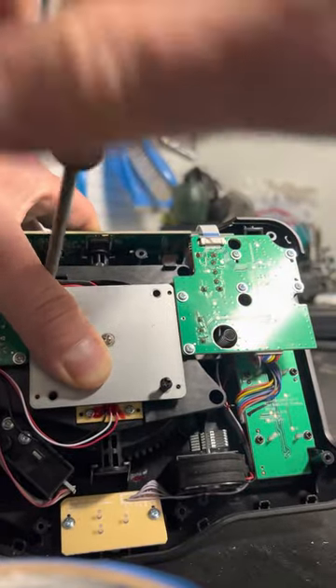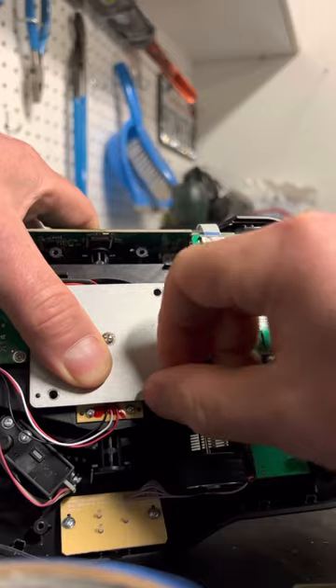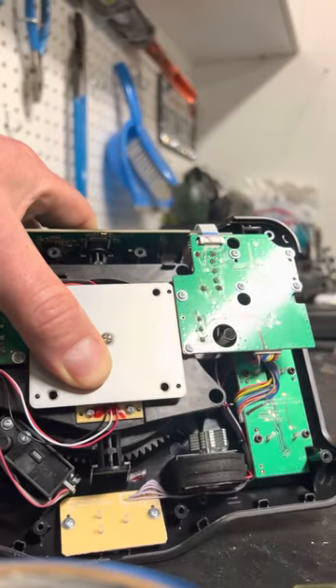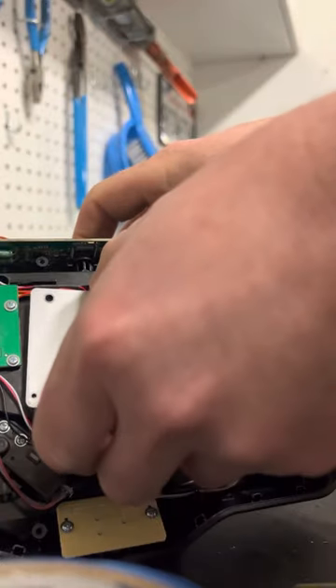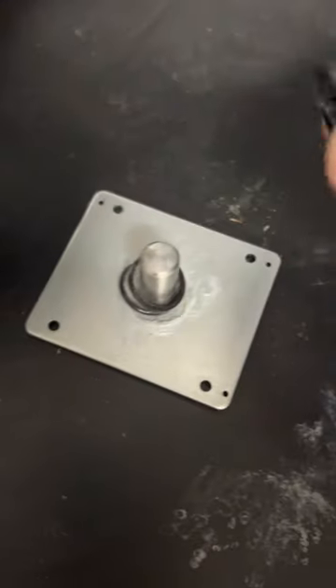There will be some spring tension, so take all four screws out evenly and make sure you have your finger on there. There's the spring underneath this little collar piece right there.